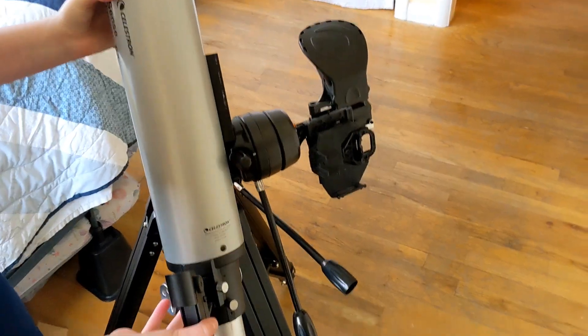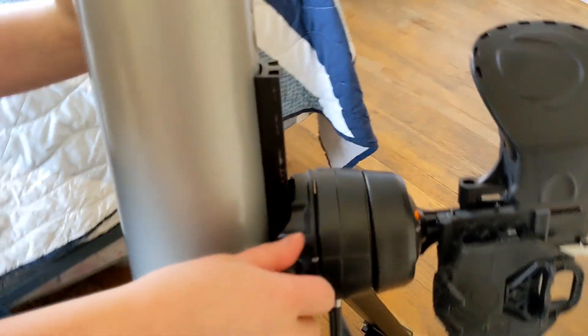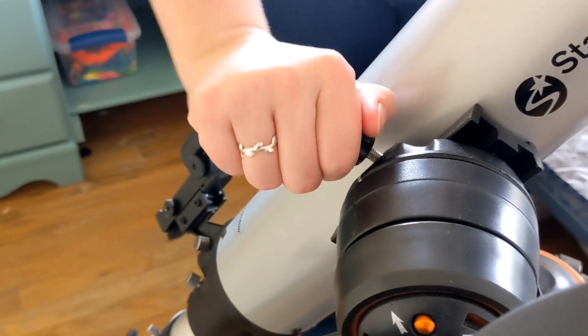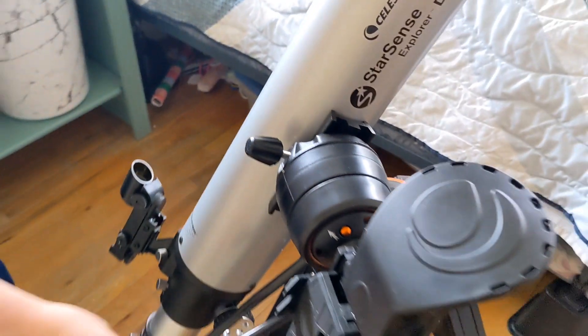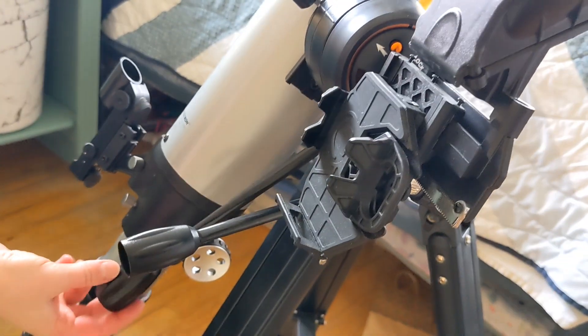One of the awesome things about this telescope is it works with the StarSense app. Apparently my friend was not able to make this work with her husband's Android phone — only with an iPhone. But it was pretty simple for her to set up. She says that it's really beginner friendly.